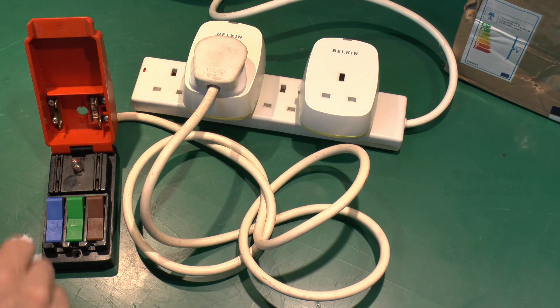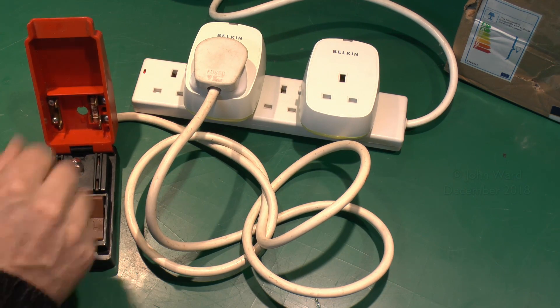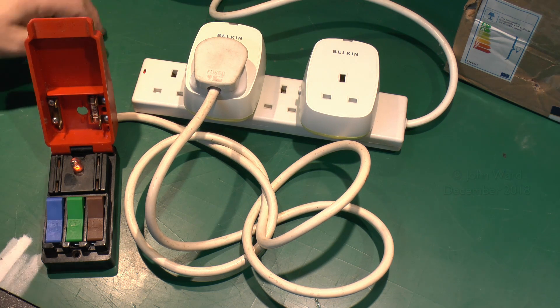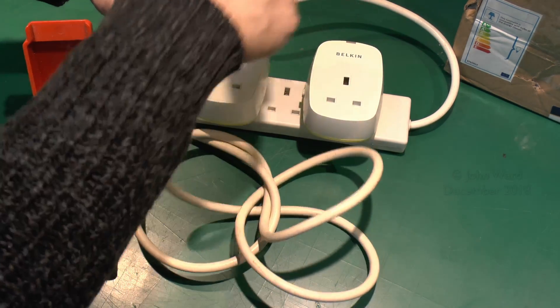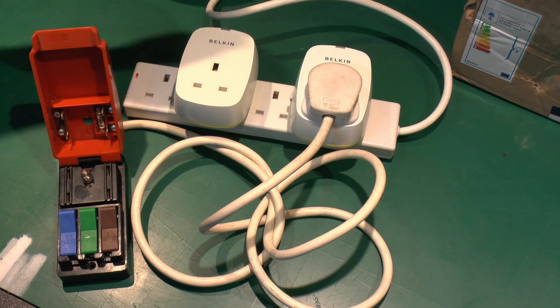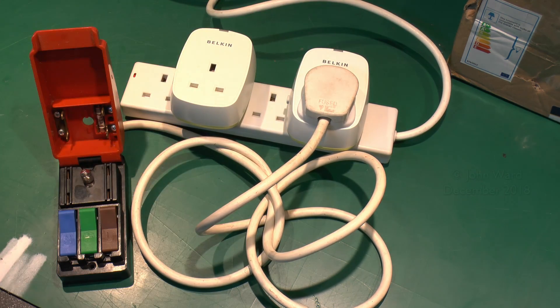I've just got two of these set up here, so the power will come on and this will serve as the power indicator. In the fault state there's no power — press the button, turns on, and then of course it turned off after the required time. The faulty one, as we saw, was using that rather alarming 10 watts. Press the button and of course nothing happens there — clearly some kind of malfunction inside.